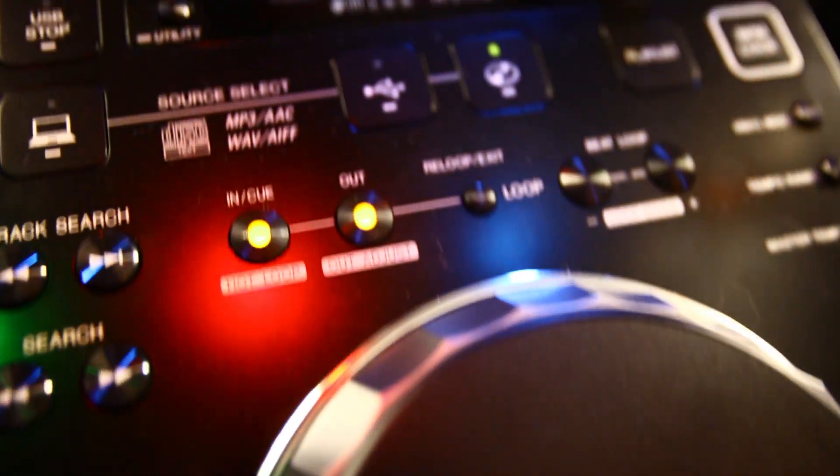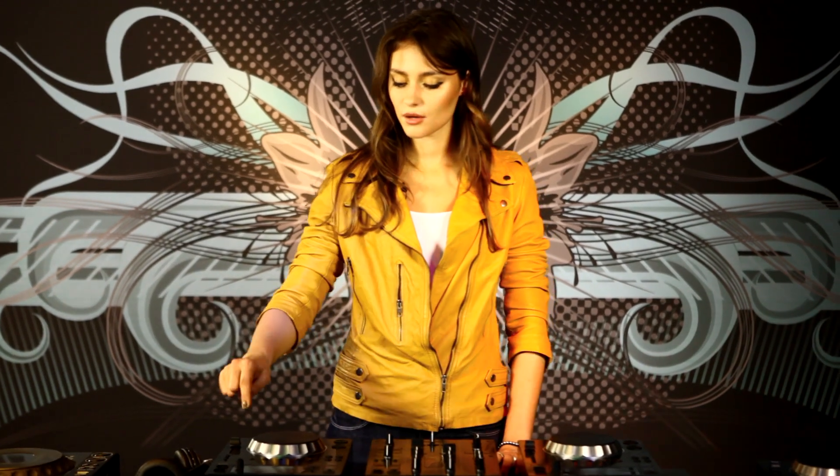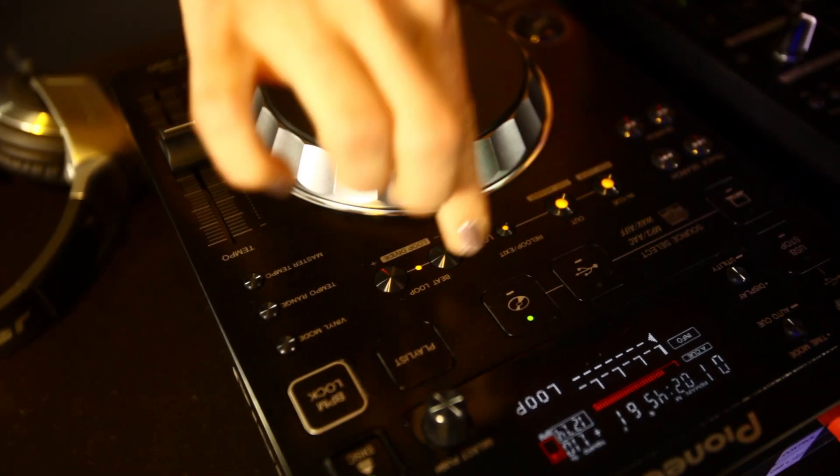Hello, I'm S9 and we are here at Pioneer. Some features on the new Pioneer 350 series are the recording function, some special effects, and it comes with a loop function which I personally like a lot.